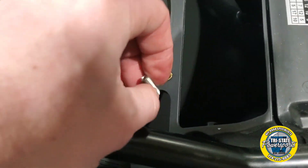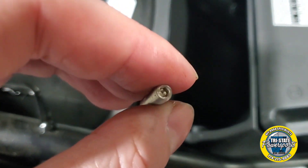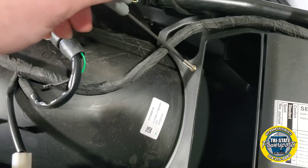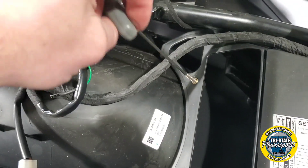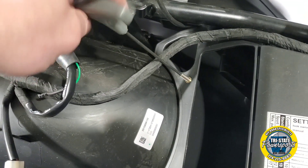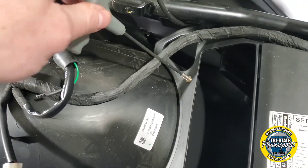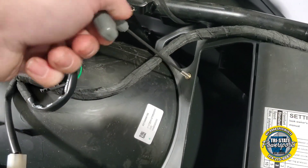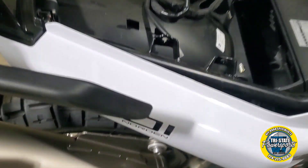When applying these studs, there is an Allen on one side only. You are going to use a 2.5mm Allen on these studs. Make sure she is snug, but don't break it off.